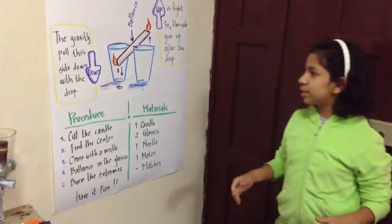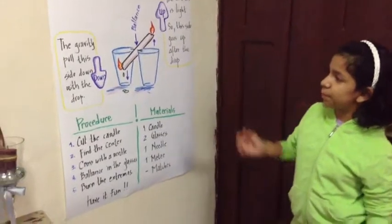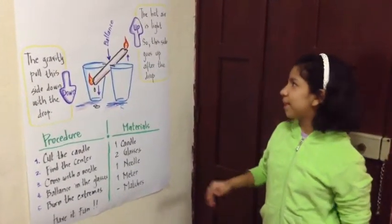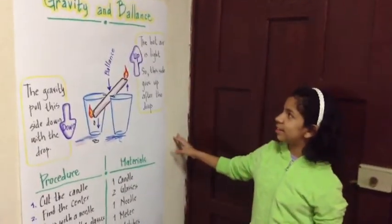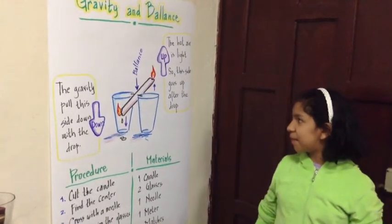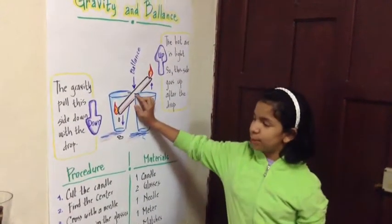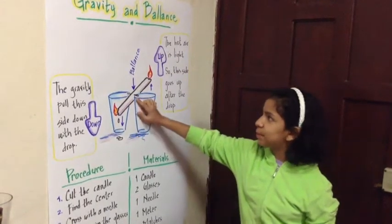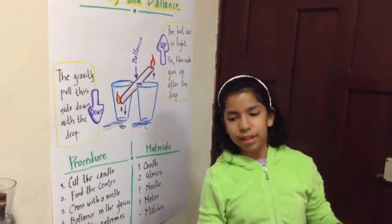Step 5, we burn the two extremes. Then you will see that the wax that goes down — the gravity pulls this side down with the drop. And the one that goes up, the hot air is light, so this side goes up after the drop. And in the center where the needle is, that is the balance point.